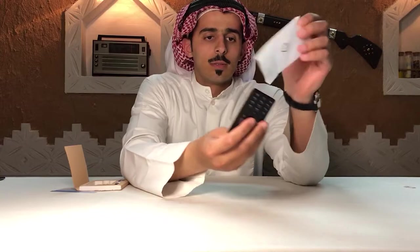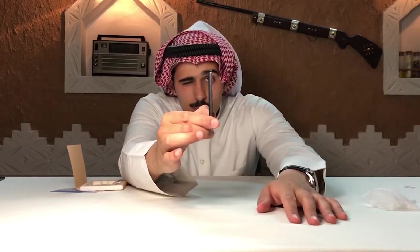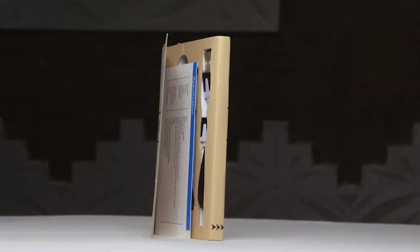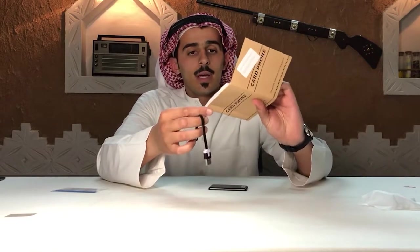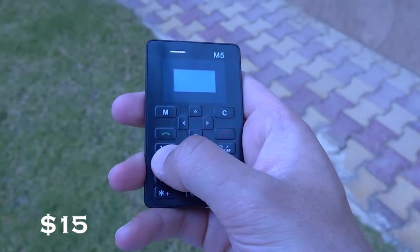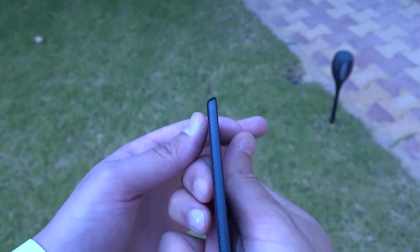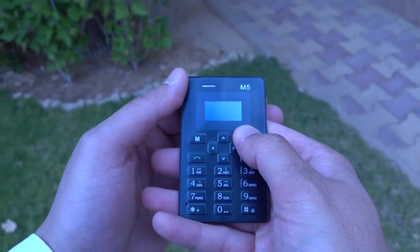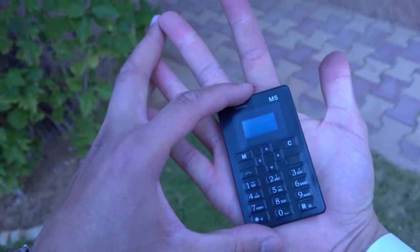Card phone. Let's see — oh, leather. How thin it is! That's a card — that's the card phone. It says M5 card phone, that's the model, and it's from AEKU. How can I turn it on? Of course, it needs to be charged. Next.